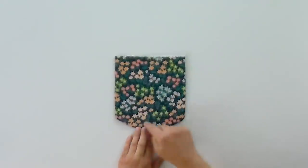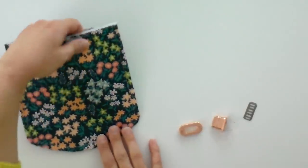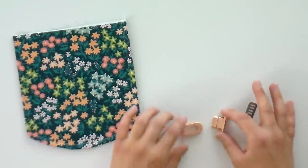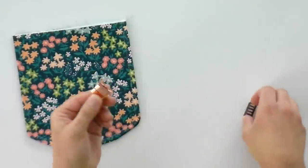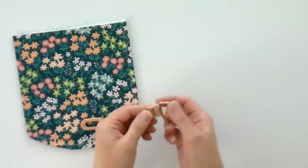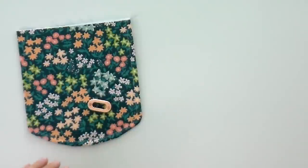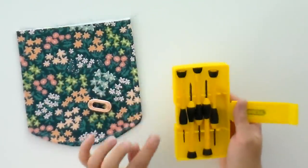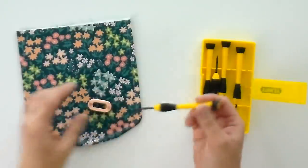Now we're going to topstitch around the outside edge — again, leave the top part open, and increase your stitch length to 3.0. Now we need to install the female side of our oval twist lock to this piece. I've got the side that has the batting face up. Just so you know, the female side is the side with the hole. I'm going to set the male side to the side — we don't need that just yet. First, I need to unscrew this. I picked up a set of really tiny screwdrivers at the hardware store — they come in really handy when you're working with hardware like this.